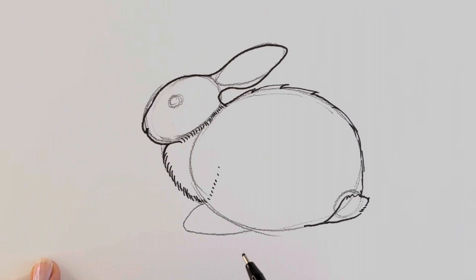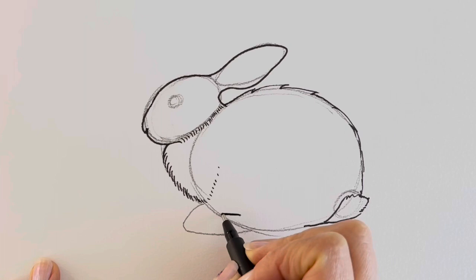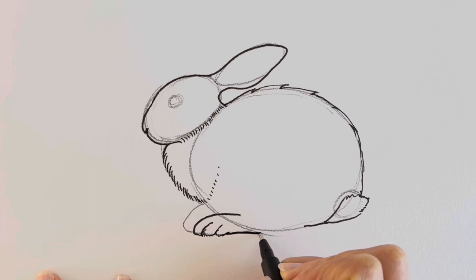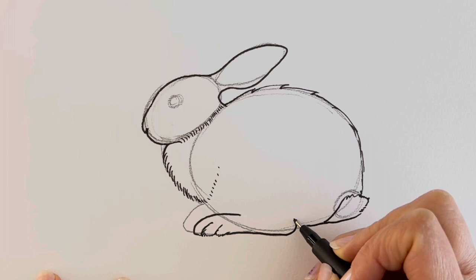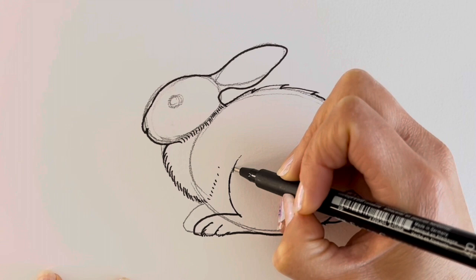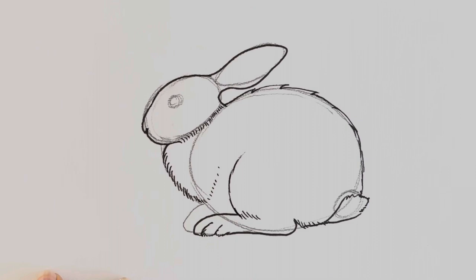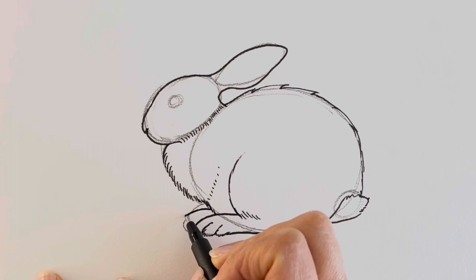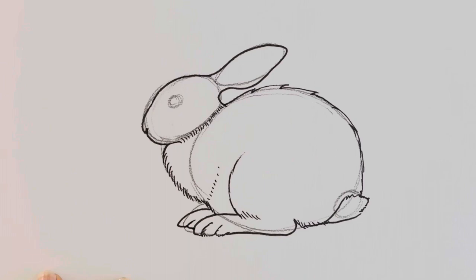We're going to add in the feet, so one foot starts here, comes round, doesn't go to the end, just there, comes around to about here, and then we're going to add in a few little toes like this, comes round and then it goes upwards like this. We're going to add in a few more of those dashes just like that. Now for the other part of the leg which comes up like that, just like so. Now we're going to be drawing the other foot — first of all we're just going to carry on the body there. The other foot is peeking out from behind this one; it looks slightly longer because it's the front foot.